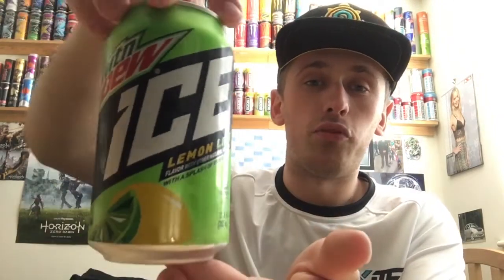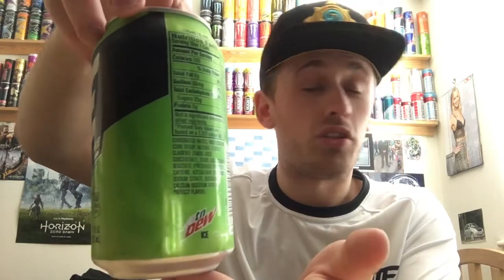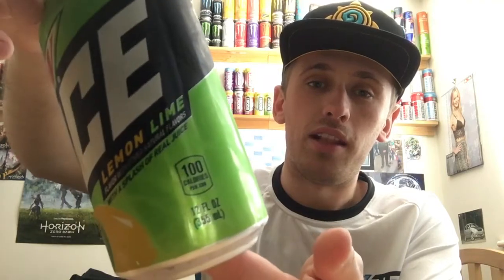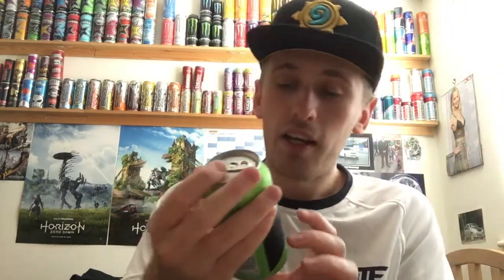Anyways, I'll give you guys a full 360 of the packaging. We have lots of green on there, which of course lime green is my favourite colour. Some black on there as well. We have a quite cool font on the front, the Mountain Dew logo, and then the Ice logo which looks fairly cool — pretty fancy. And then we have lemon lime. It says 'with a splash of real juice' — literally just a splash, guys. On the back we have nutritional facts rather than information because it's American, and that's about it.